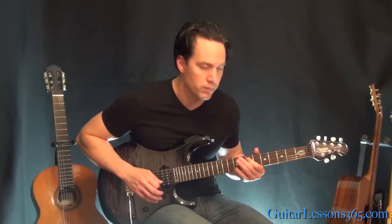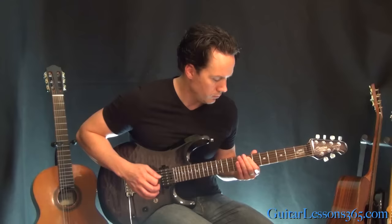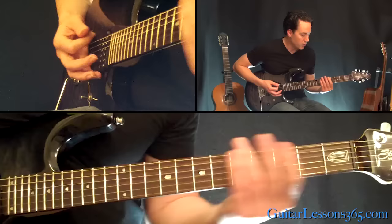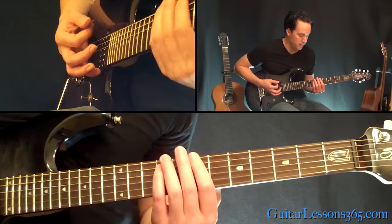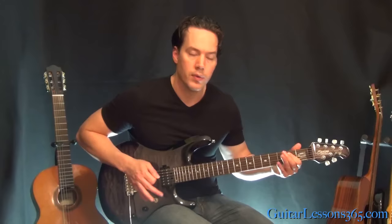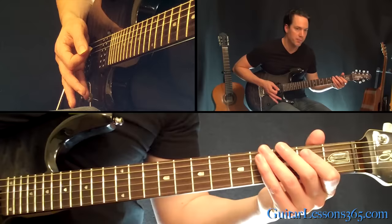After that riff happens twice, we get into the whole band coming in. That is a power chord at the fifth fret on the low E string and then the seventh fret on the A string. You're going to play that, then one fret up at the sixth, seven, eight. Then we kind of start the main riff back here at the low E power chord.